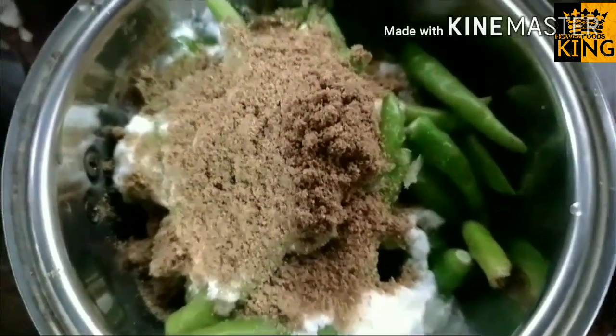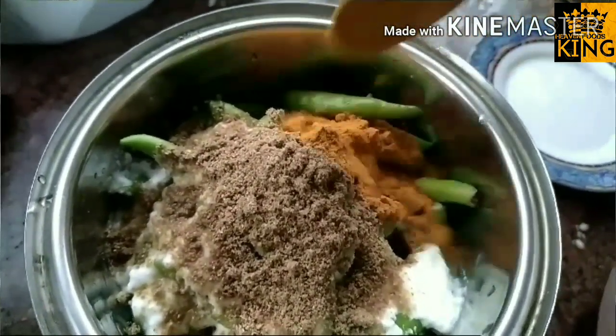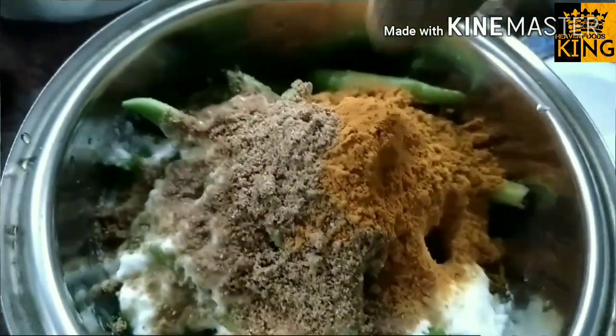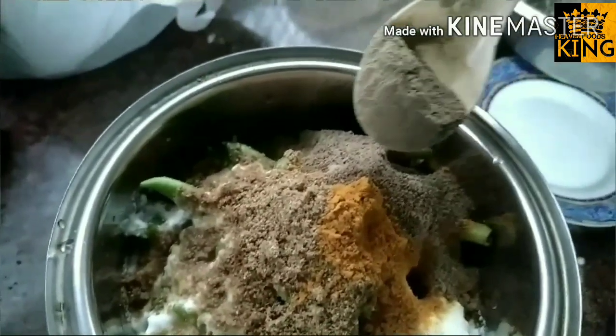I will use 2 tablespoons of tomato oil and fizzy grinds as well. Add 2 tablespoons of tomato oil in my way, like this.